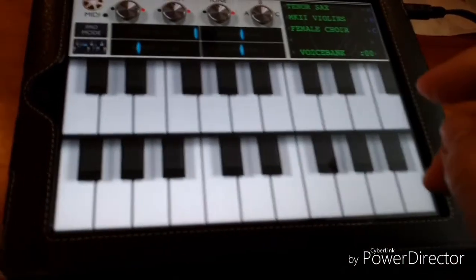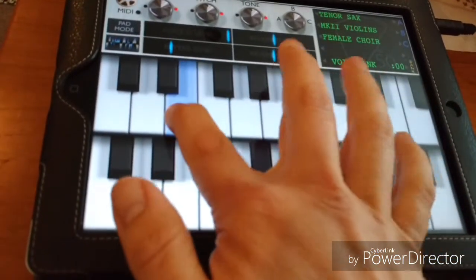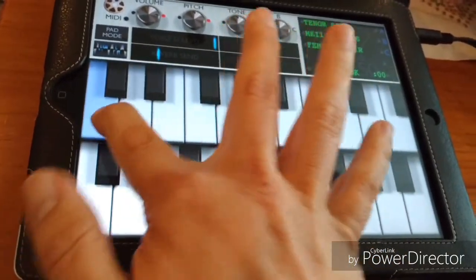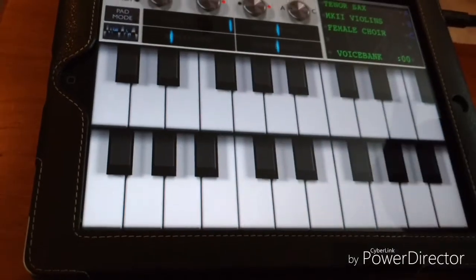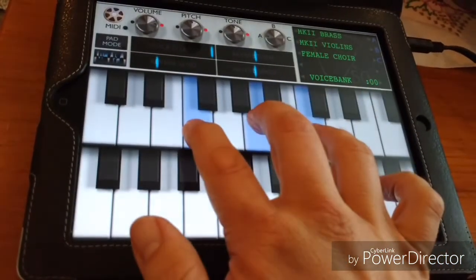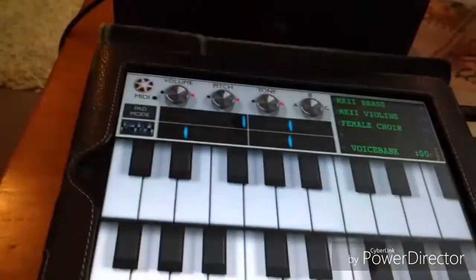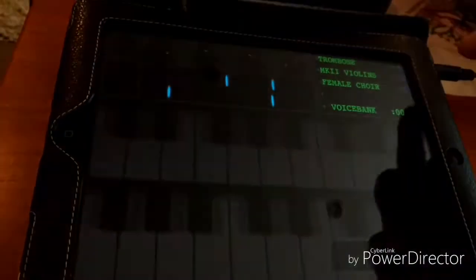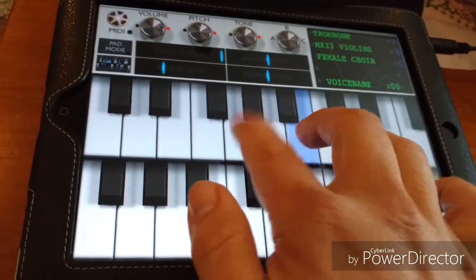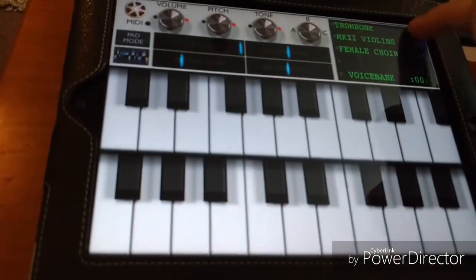Tenor sax is actually one of the best ones — whoever they got to play for that sample was a very good sax player. Next is Mark II Brass Ensemble, which is quite good if you want to do an orchestral stab type thing, especially if you mix it with violins and strings. Trombone is a very good sample as well — a very useful one.